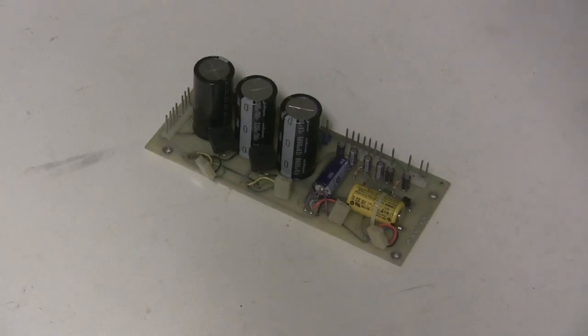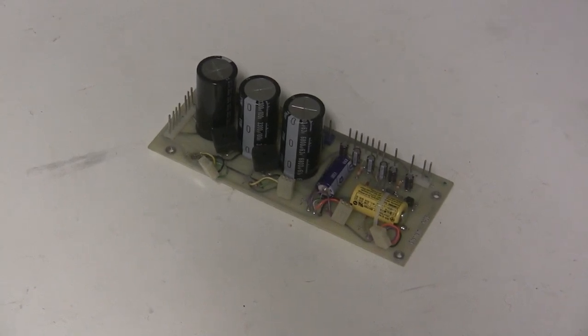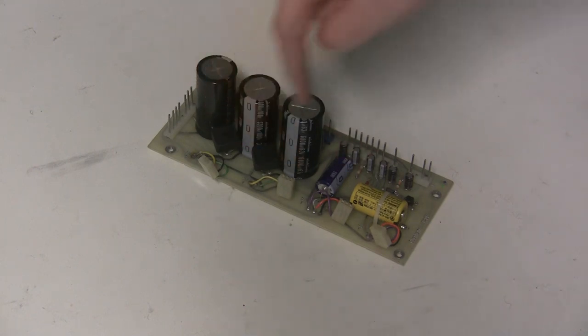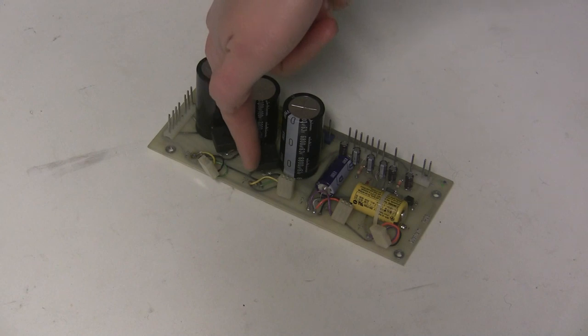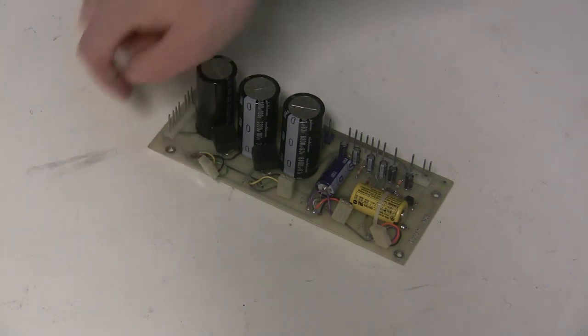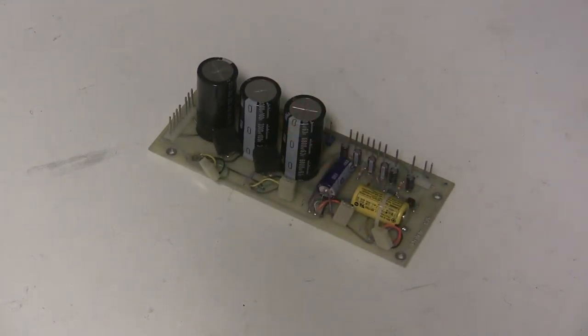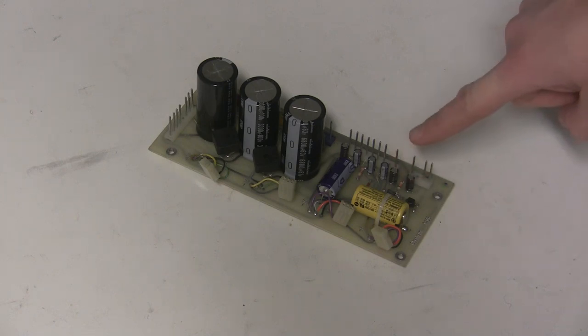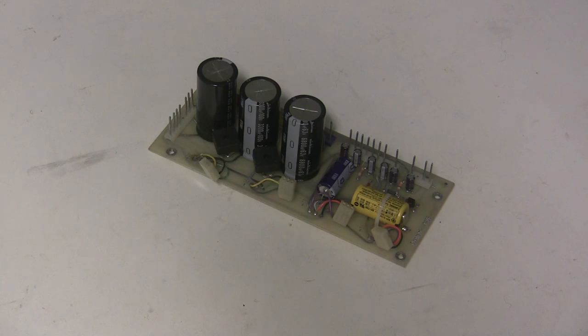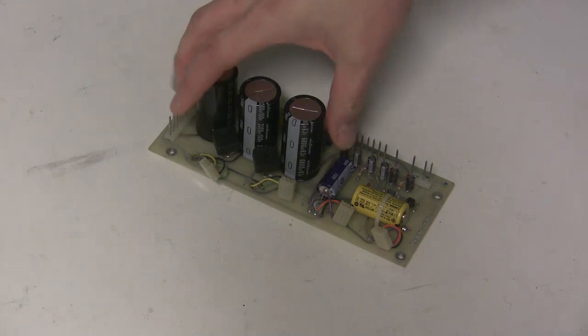Here's the completed power supply board. Some tips for installing the kit: make sure the polarity on all capacitors is correct — the arrow marks the negative side. Make sure the beefier bridge rectifiers aren't touching the capacitors, and mount them raised slightly off the board so air can flow around them to cool them down. Change the battery last, because once the battery is in it'll start charging up the capacitors and you don't want to be working on the board at that point.